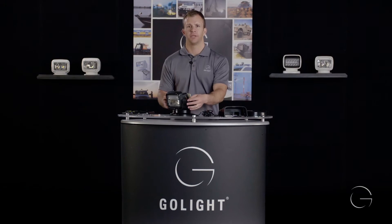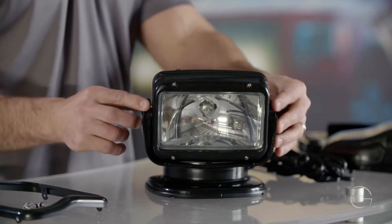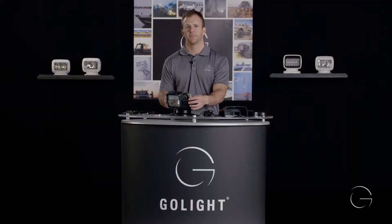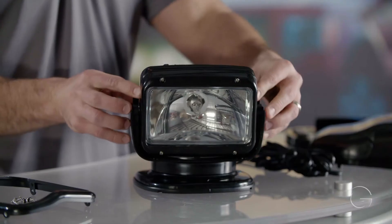In this video we will be replacing the halogen bulb inside the Go Light Radio Ray. Please reference back to the disassembly of the Go Light Radio Ray before you get to this step.